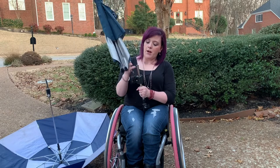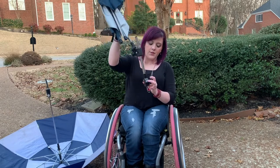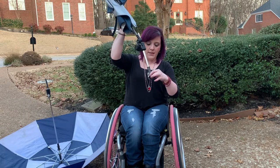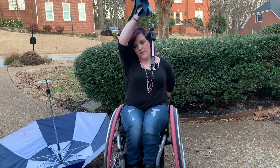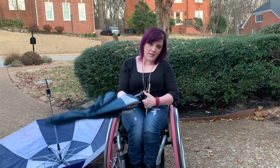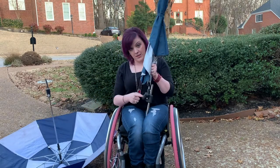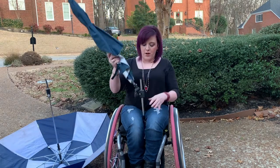I'll open it here in just a second, but the really cool thing about this is we were able to buy a universal umbrella clamp that can tighten around the back bar of my chair — I'll show it in just a minute. When you push this button it goes this way and this way, and then this other button makes it go this way. So you can pretty much do all angles.